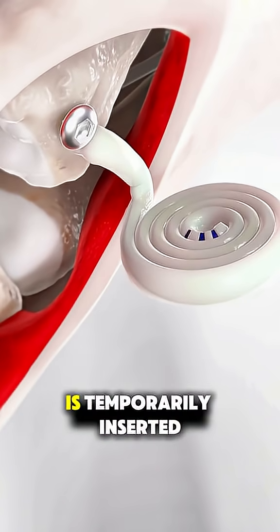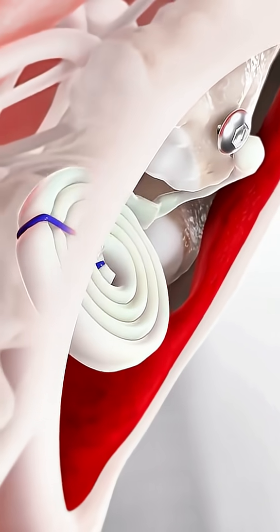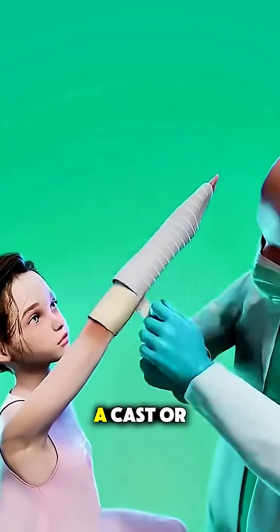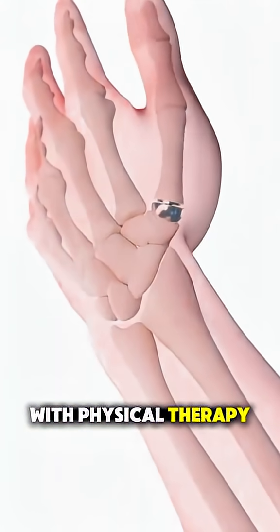Sometimes a pin is temporarily inserted to hold things in place during healing. The surgery usually takes about an hour and is often done under anesthesia. Afterward, your hand is placed in a cast or splint, and recovery can take several weeks with physical therapy.